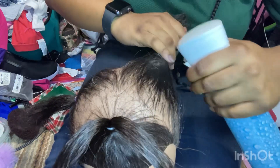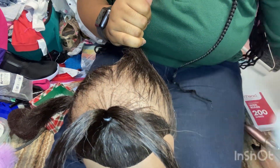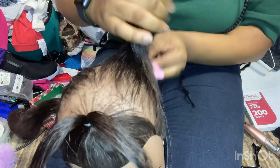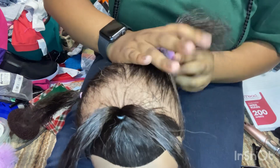Now I'm just spraying water around her ponytail area because it was a little dry. I want to make sure every part of the hair is wet so I can slick it up into a perfect neat and beautiful ponytail. I'm just combing it up and putting it into a ponytail.